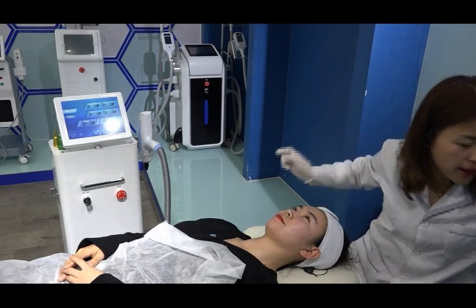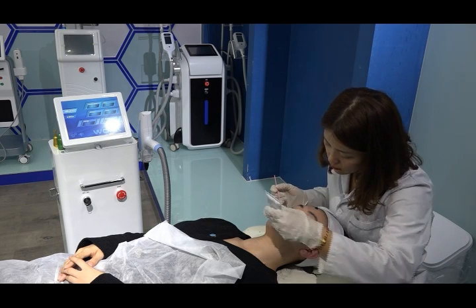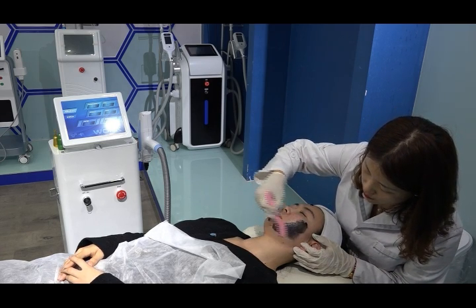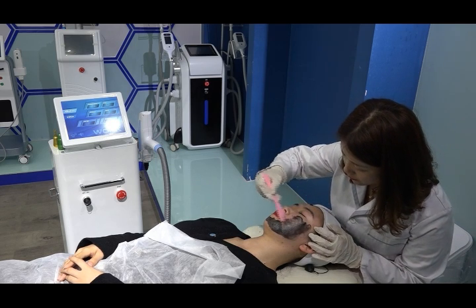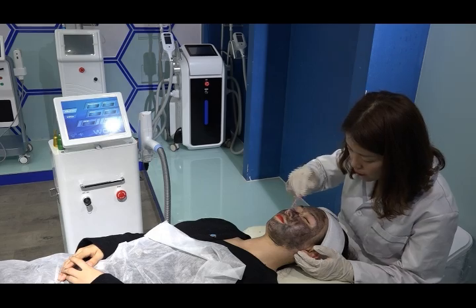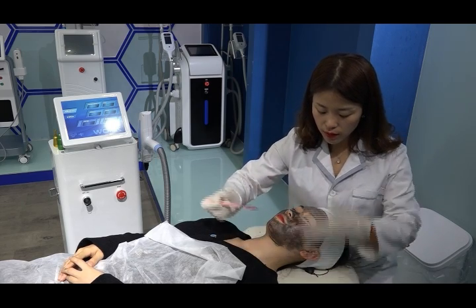The second step is to apply a thin layer of carbon gel to the face. The carbon gel needs to be applied in a very, very thin layer. After applying it to the whole face, wait for the carbon gel to dry completely before proceeding — while it is still wet and white, you cannot start the treatment.